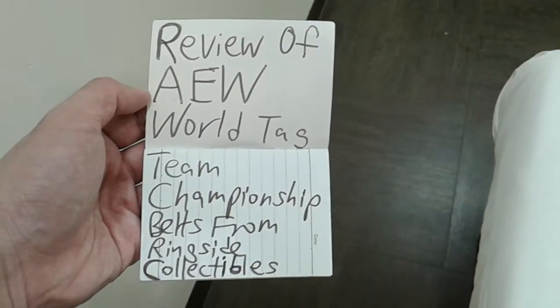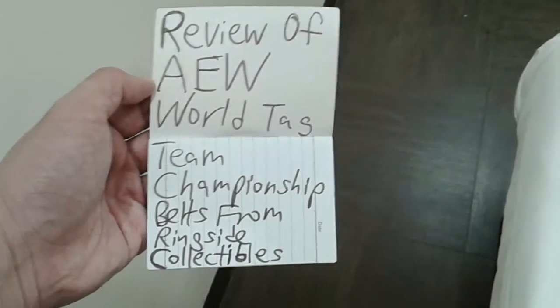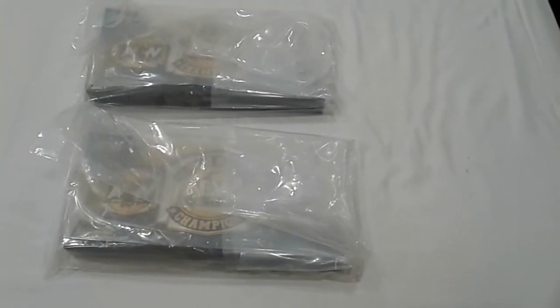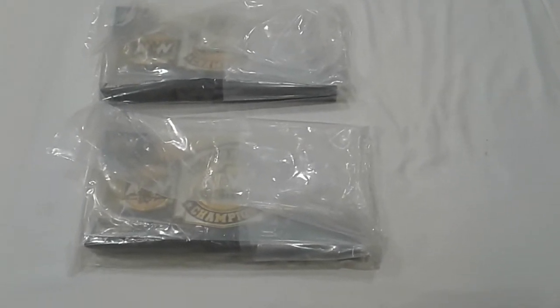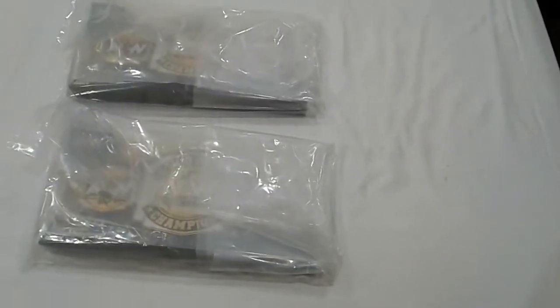Today I'm doing a review of the AEW World Tag Team Championship belt from Ringside Collectibles. It comes in a very, very big box — you can see the big box in my photo-style video, which will show you the packaging.